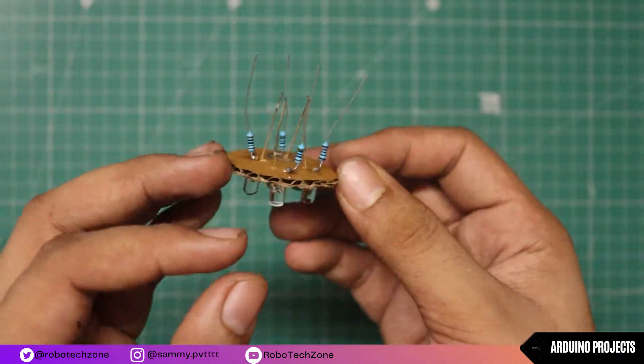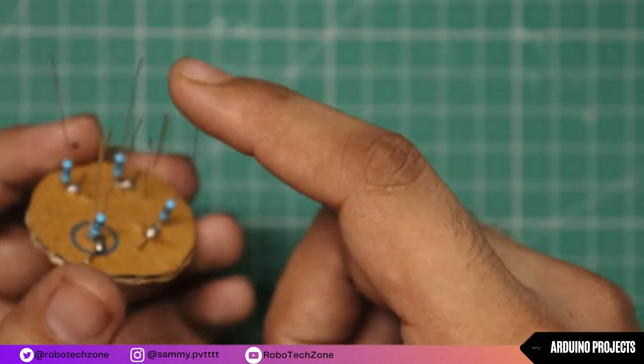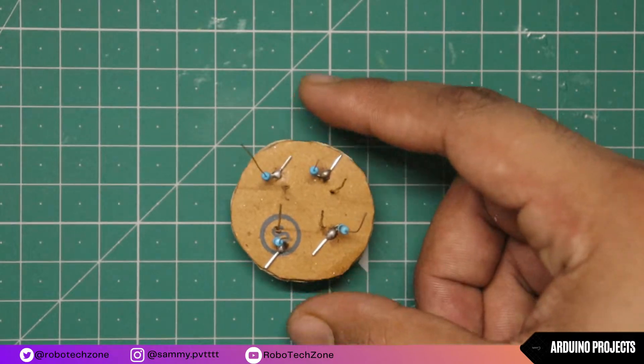As you can see, I have connected resistance to the positive leg of LED. Now connect all the positive legs together and negative legs together.